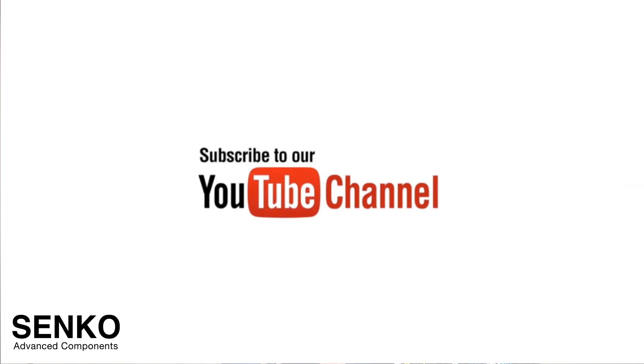If you did enjoy this video, please subscribe to our channel for more content.